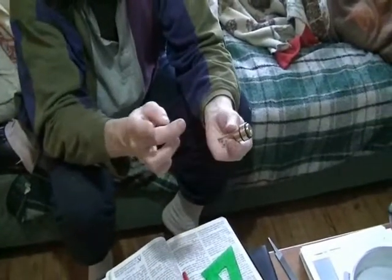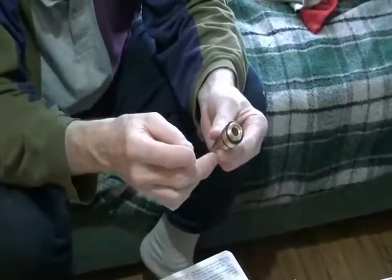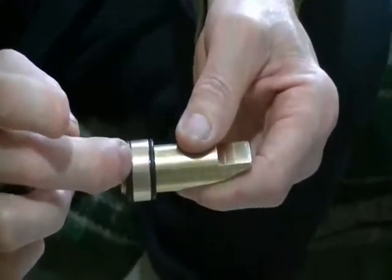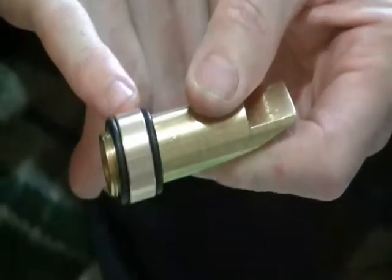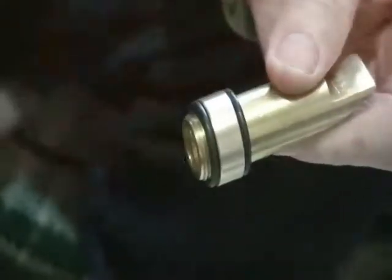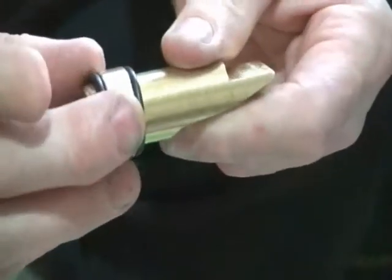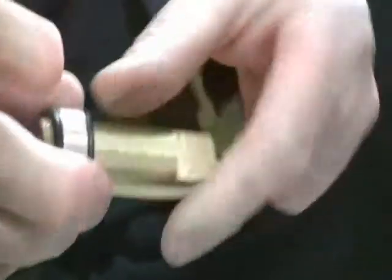Bronze up here, brass here — the two threaded together and then sealed with O-rings. That's like sealing the gas port on a welding MIG gun. They do the same thing — they use O-rings to seal the gas port when you plug it in, so you don't lose your argon gas.